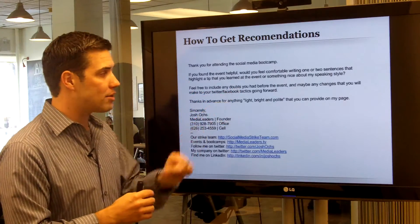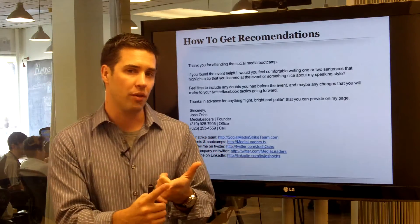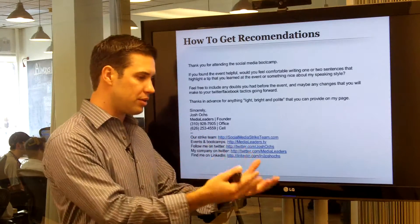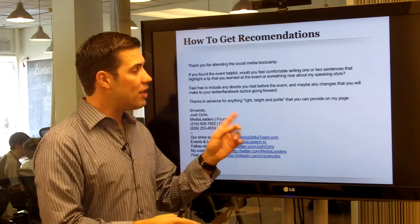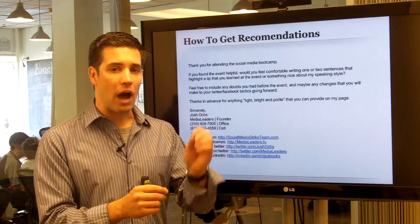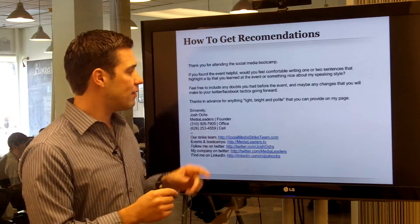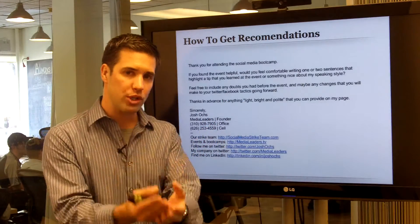'If you found the event helpful, would you feel comfortable writing one or two sentences highlighting a tip? Feel free to include any doubts you had before the event.' That's a very important part of a testimonial — include the doubt: 'I thought the product would be like this.' Then describe the change: 'I decided to take the leap.' Then share the outcome: 'Here's the success I had.' I close with: 'Thanks in advance for anything light, bright, and polite you can provide on my page.'